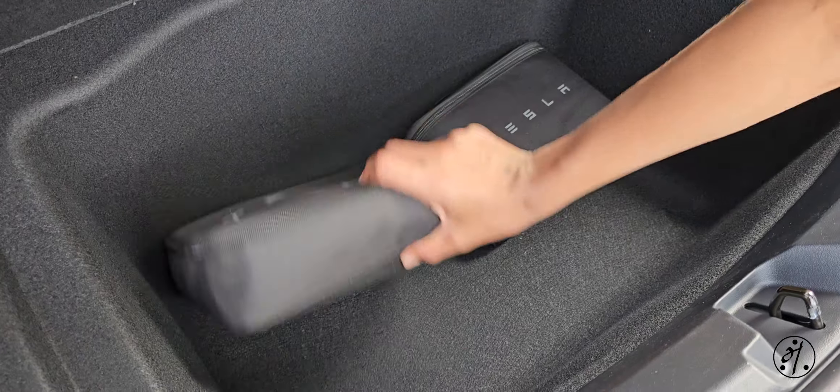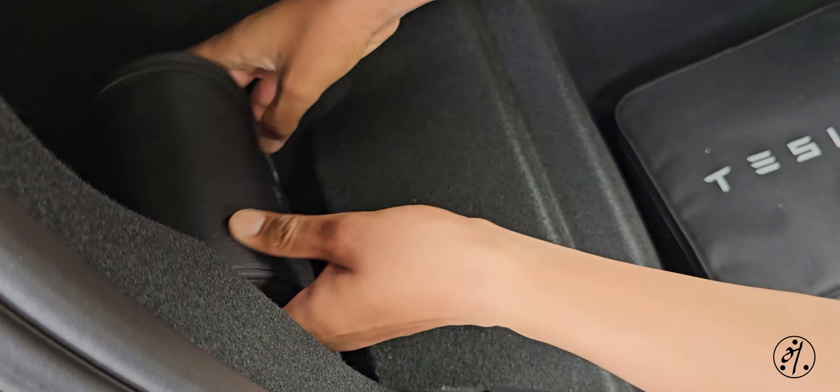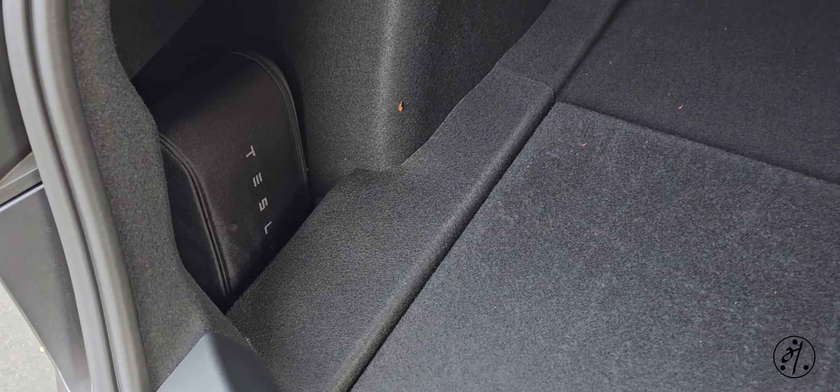The cheap inflator has velcro to hold it in place, but this Tesla one doesn't — so it's going to slide around. Just have to leave it like that.